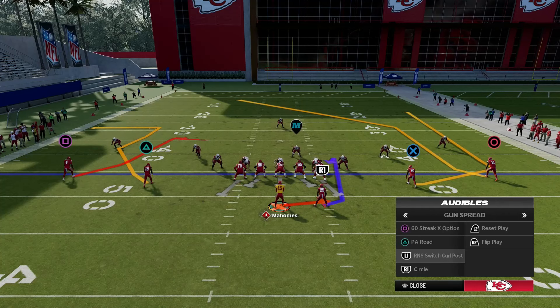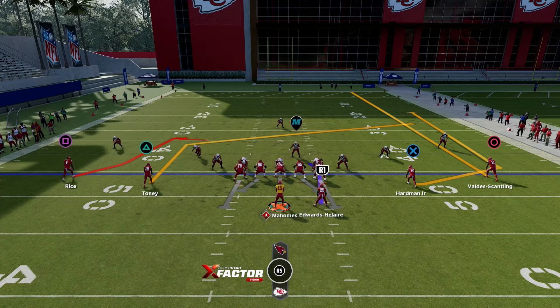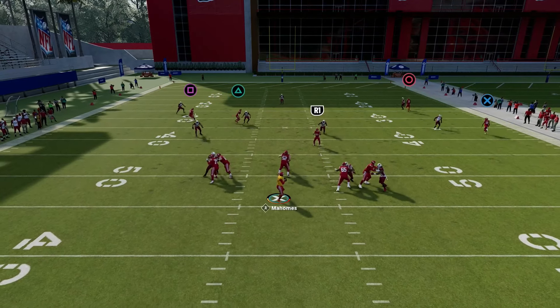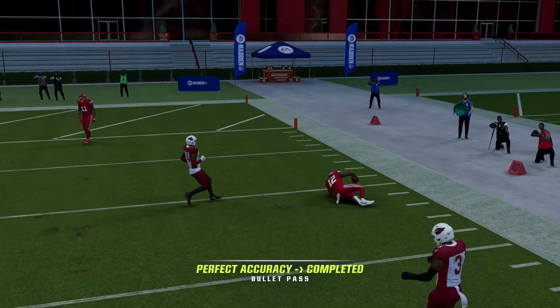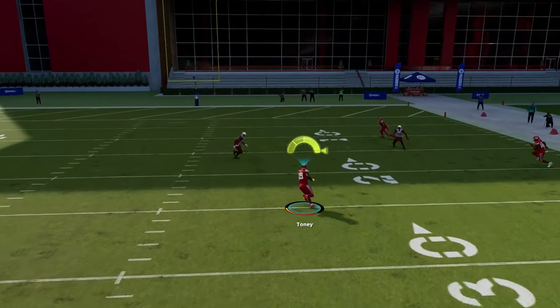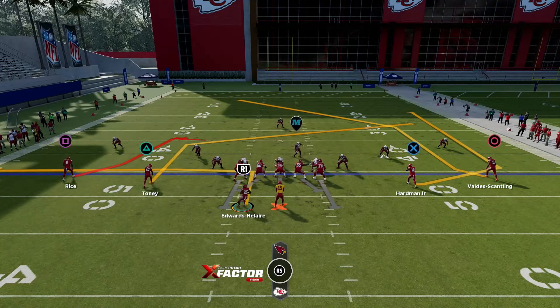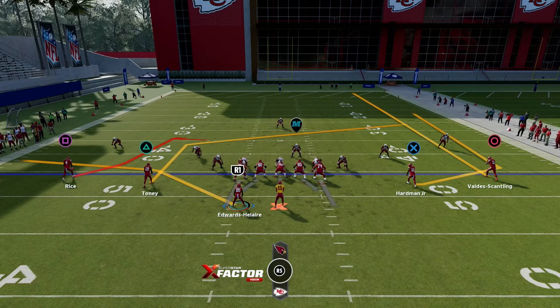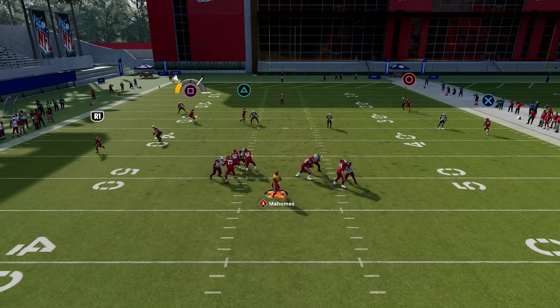For the next play we got Curl Post. I like to streak my circle receiver to try to get the wheel open, put my triangle receiver on the post, and leave the spot route from square. Circle is going to do a really good job pushing back that deep zone so I can fit the wheel. If that's not open you should have your post. We're going to send our running back over, put him on a flat, and try to get the spot route open for square.